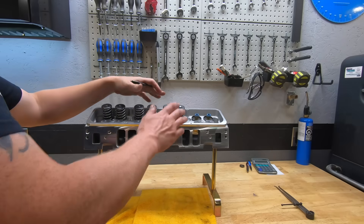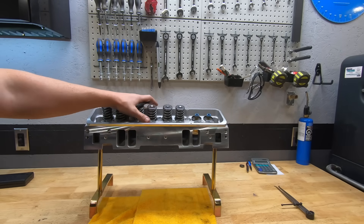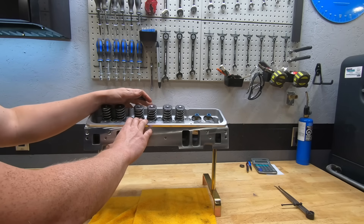What we worry about when we look at these kinds of heads is what quality hardware we're getting. A lot of guys will go AFR because we know AFR isn't going to put cheap stuff in them, but I get asked a lot about these Skip White heads.